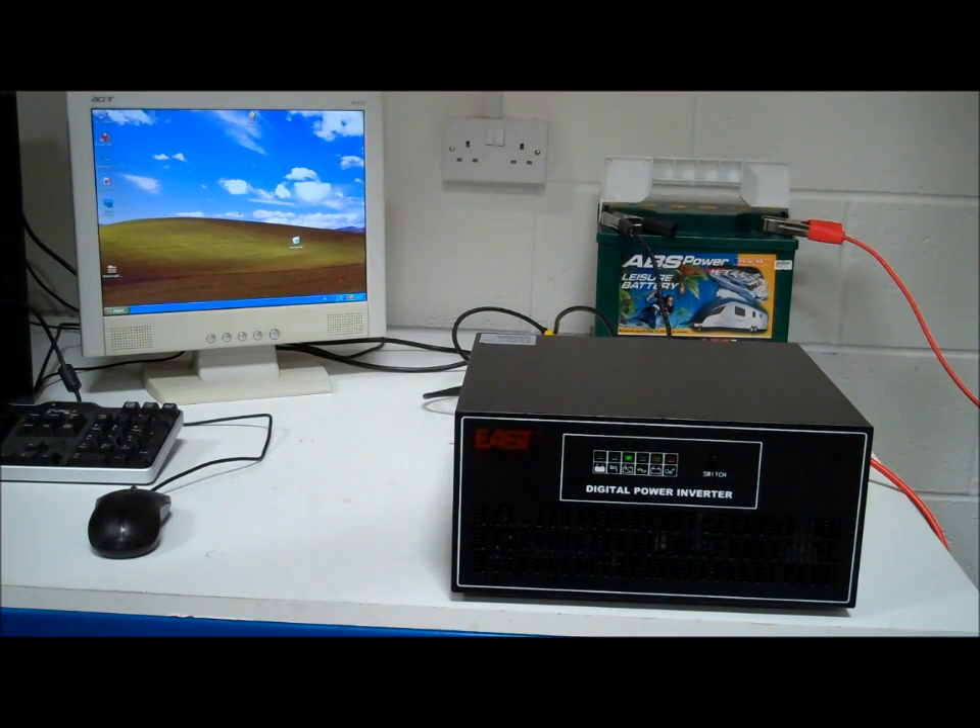Also, you don't have to use it on the mains — you can use it with a generator, which is also quite good for people in rural locations. So you've got a generator going, and if it packs up in the middle of the night, it means somebody doesn't have to get out of bed to fix it. The inverter charger will switch over to keeping whatever it is going until the morning.